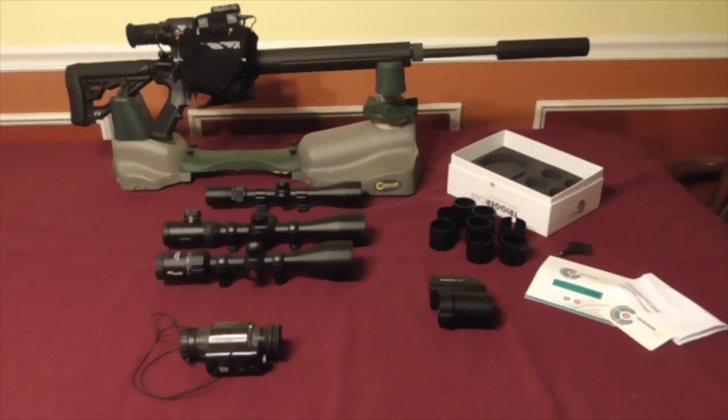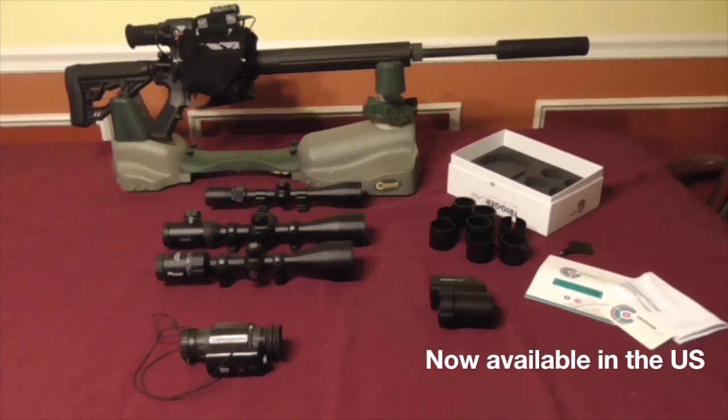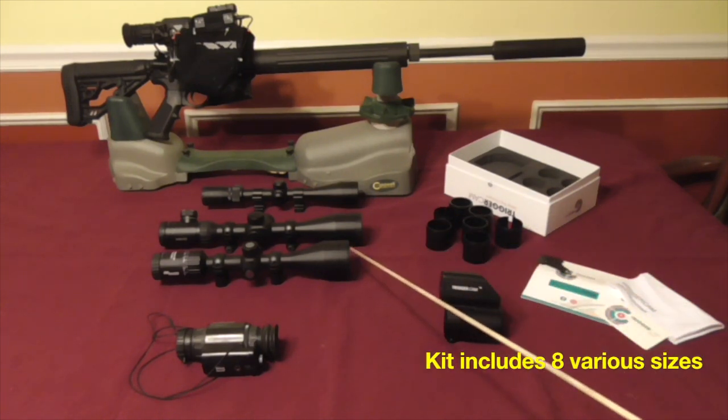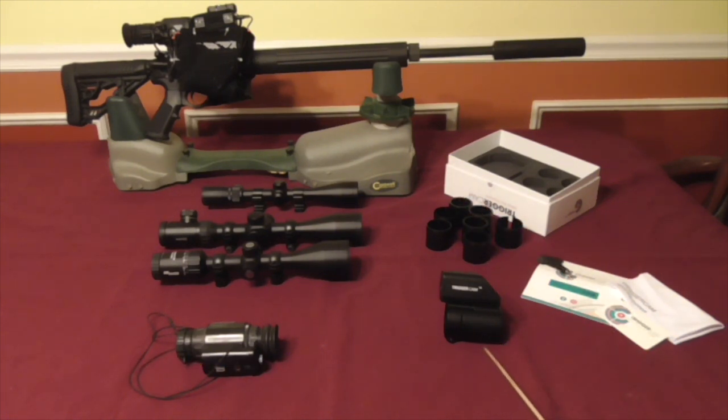What we've got here is a demo of a Trigger Cam. These are recently being imported to the United States from South Africa. We received a testing and evaluation Trigger Cam unit. This is a through-the-scope recorder. Here is the retail packaging, the adapters, the couplers for traditional optics, and this is the actual unit itself.